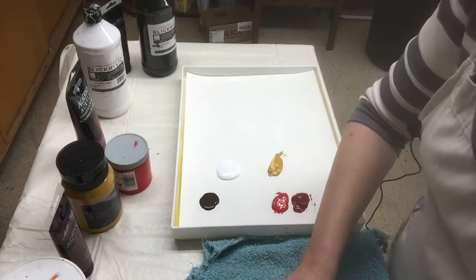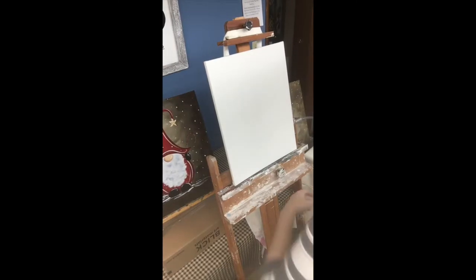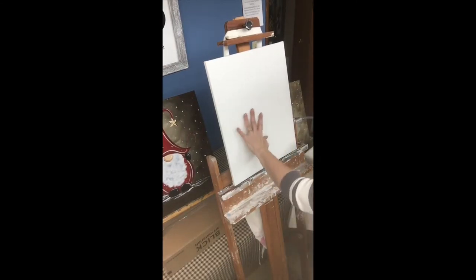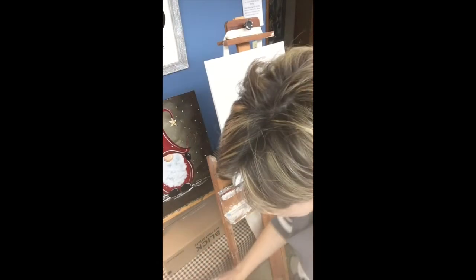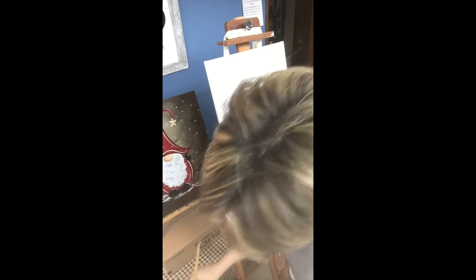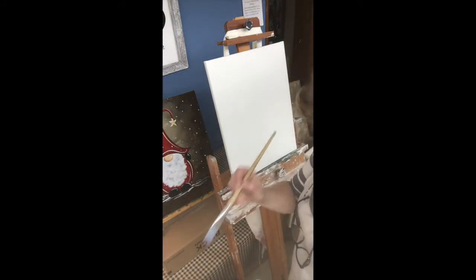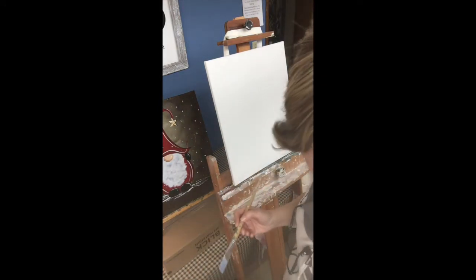So let's get to our canvas. First thing — I have a 16 by 20 canvas here. You can go smaller if you'd like, it's a completely personal choice. Always, always, always get your brushes wet first. Just dip them gently in the water and tap them off a little bit. This helps the paint spread better and it also preserves your brushes — it doesn't stain them so badly.